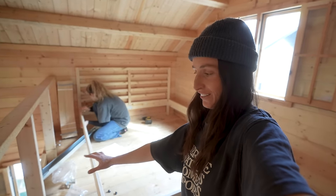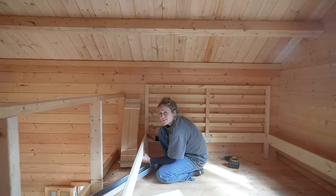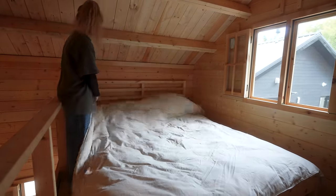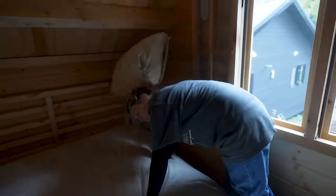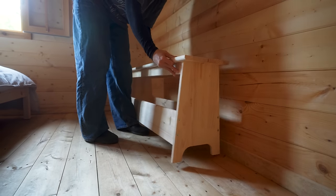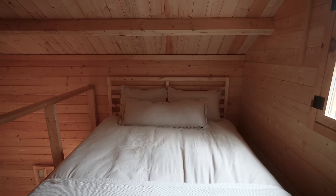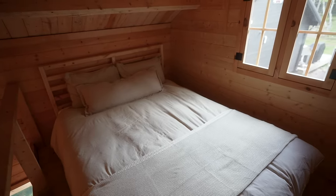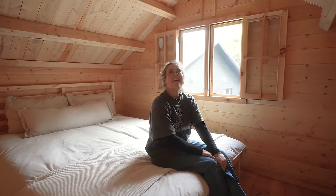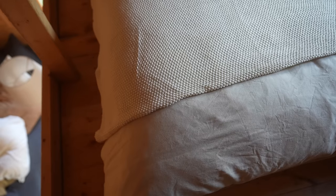Look at this queen size bed — and look at all the space! You could fit a king up here. Are you mind-blown or what? It's sick — so much space. It's way more spacious than I thought. I thought you'd have trouble getting in and out of the bed, but you've got about five feet. Look at that.